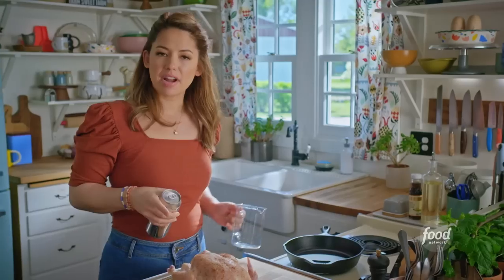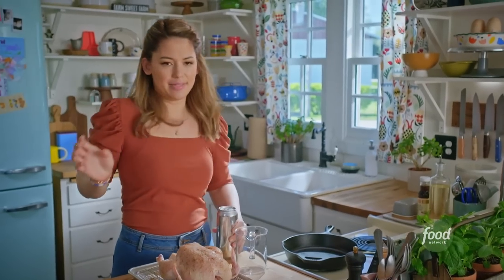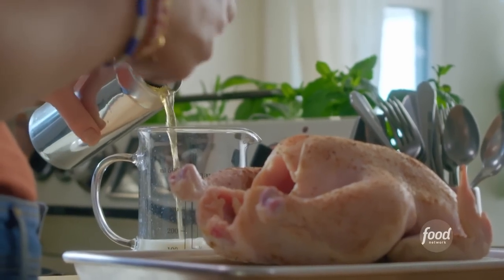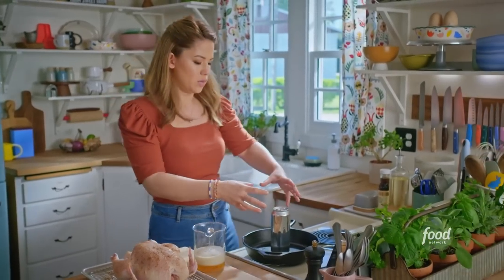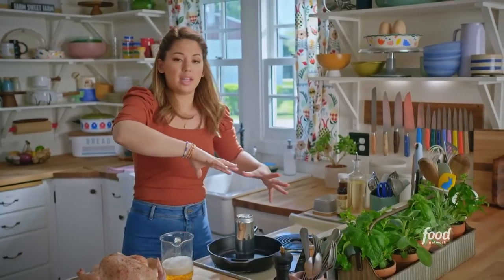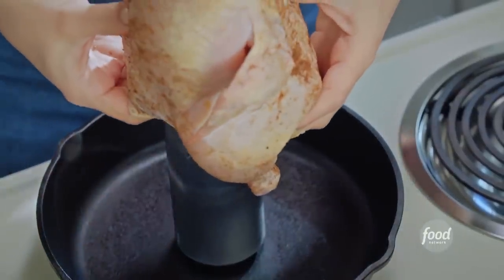To get the chicken ready for the oven, I'm going to crack open a can of beer. I'm pouring out one cup of it, which I'll add in later. And I'm setting it in a cast iron skillet. This is going to be sort of a stand for me to put the chicken on so that when it roasts, the heat gets circulated all around and the skin gets crispy.